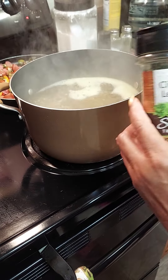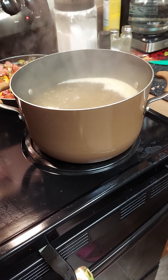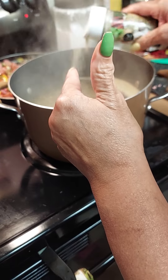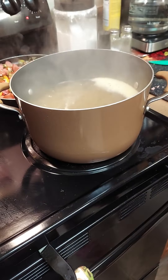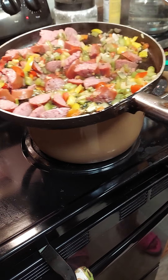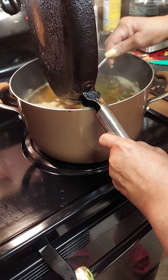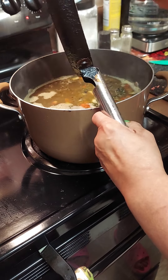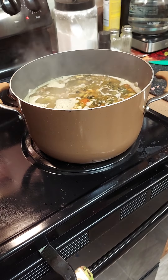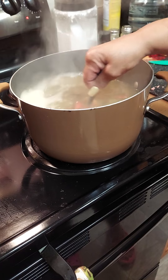I already put some cilantro in there, and it's also in one of my seasonings. I'm gonna add a little Italian seasoning and the Greek seasoning — the cilantro is already in the Greek seasoning. I'm gonna let that boil and taste it, then add our vegetables and meat to this mixture and let it continue to simmer. I'm also adding some minced garlic — I think of stuff as I go, last minute!